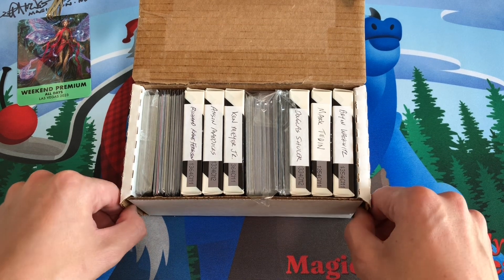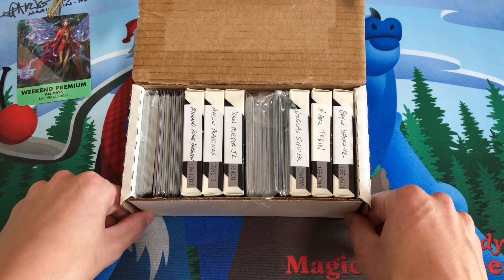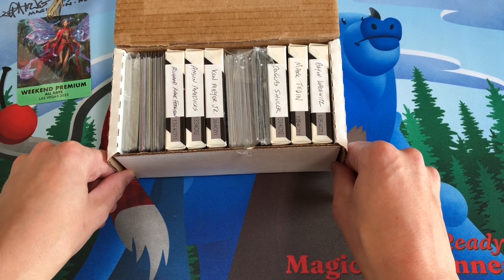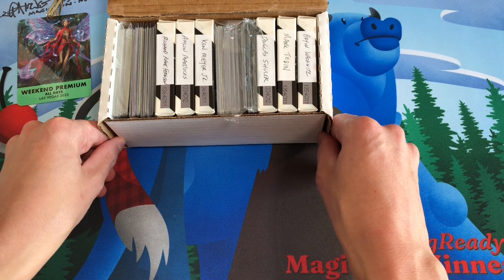You can find that information on the MagicCon website. They also have an app for Apple or Android that tells you which artists are there, which ones are signing, and where they're signing.